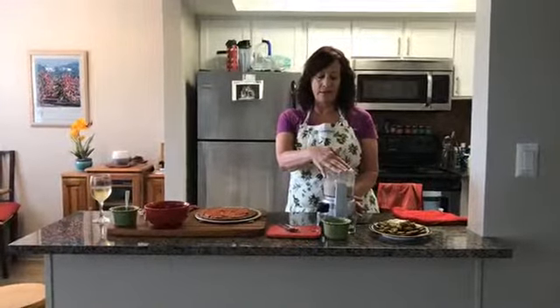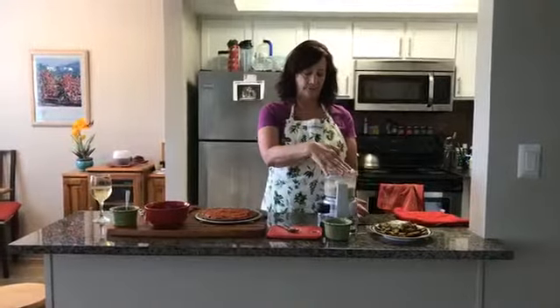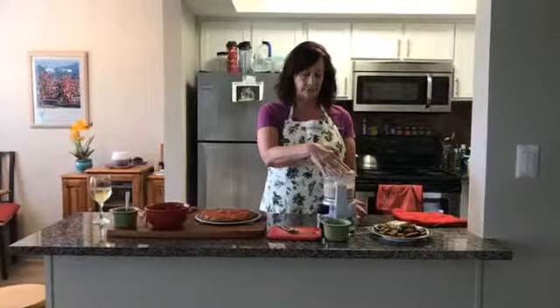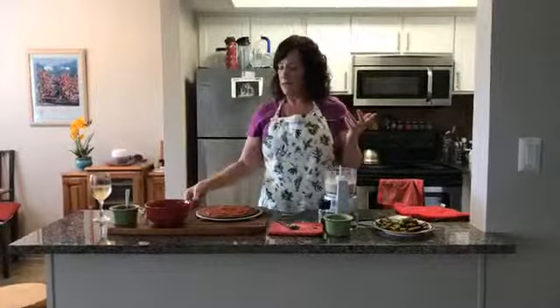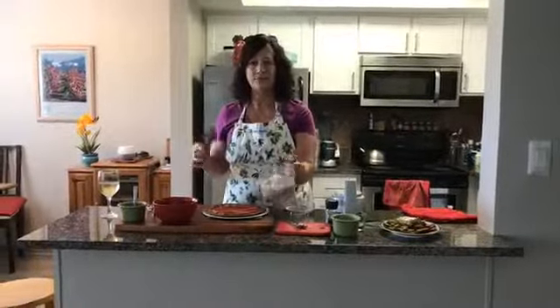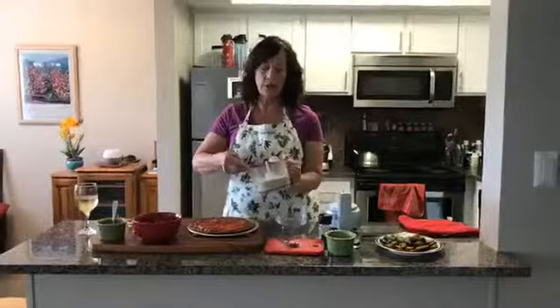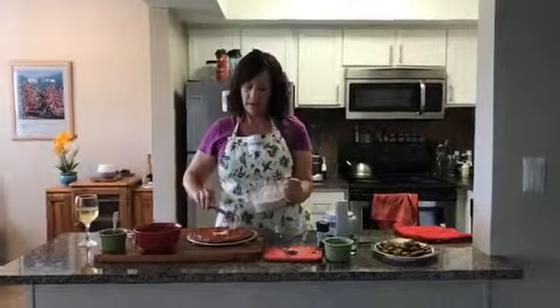We're just putting them in this little food processor. We got a nice sort of ricotta cheese. See how easy? This cooking thing does not have to be complicated. Use what you have. Get creative.